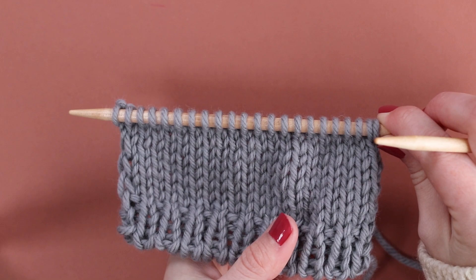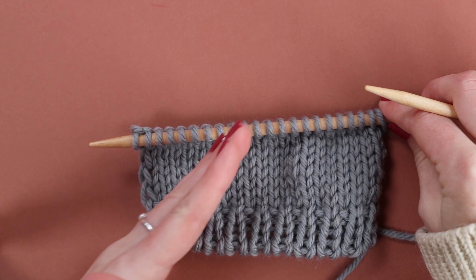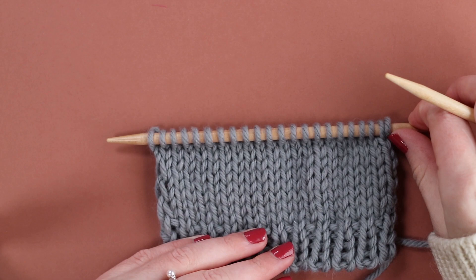Obviously there are techniques like cables and lace that create decorative features, and your basic increases and decreases are always going to be useful. But there will be a limit to the ways in which you can shape a piece of fabric if you're only working increases and decreases. You can only come in and out width-wise, whereas short rows enable you to make a piece of fabric that has different lengths.